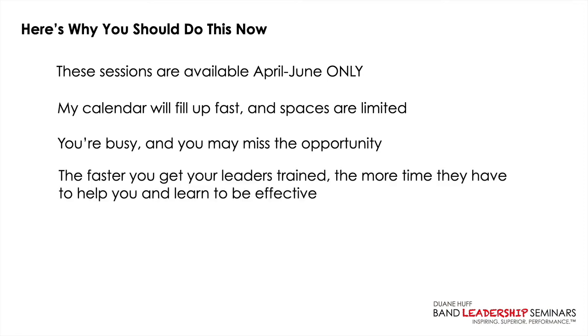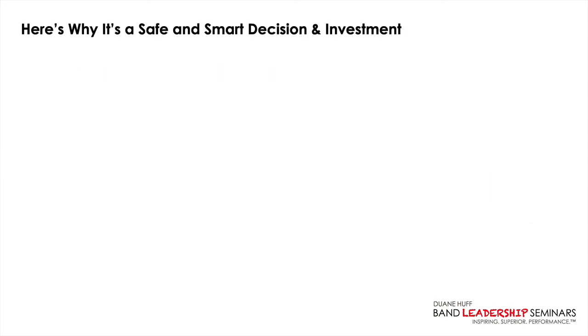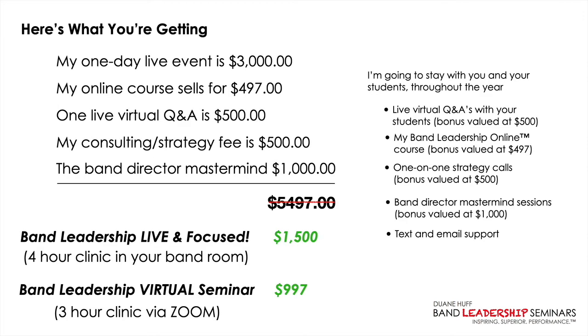I'd highly encourage you to do this now and not put it off, because these sessions are available April through June only — and when my calendar fills up, the spaces will be limited. The faster you get your leaders trained, the more time they have to learn to be effective so they're ready when marching band season starts. When we select your date and pull the trigger, you'll get immediate access to my Band Leadership Online course so you can start digging in and applying right away, even before our live or virtual event.